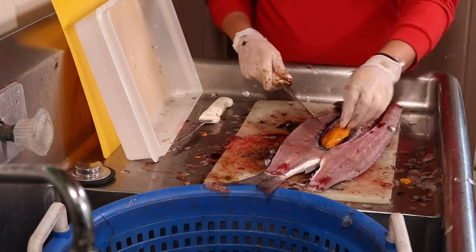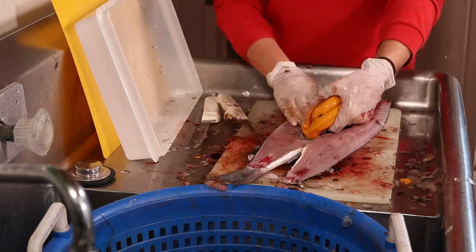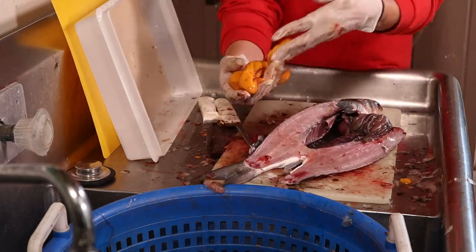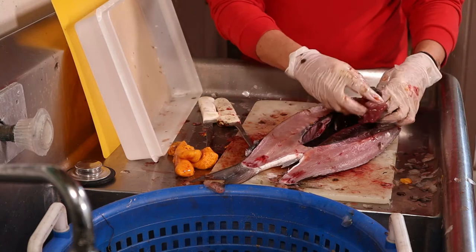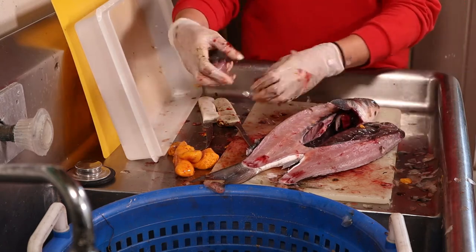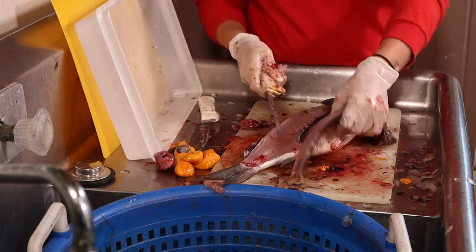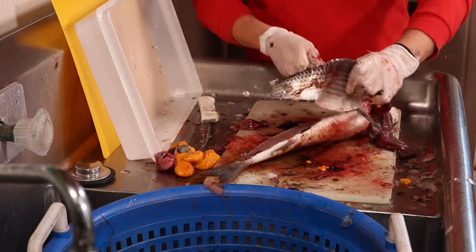You can open it up like that and this is your roe — the red roe. It's kind of like a delicacy in China; the Chinese like it. Then we have the gizzard, which is here. Mullet, I believe, is the only fish with a gizzard, kind of like a chicken. Then you cut through like this.